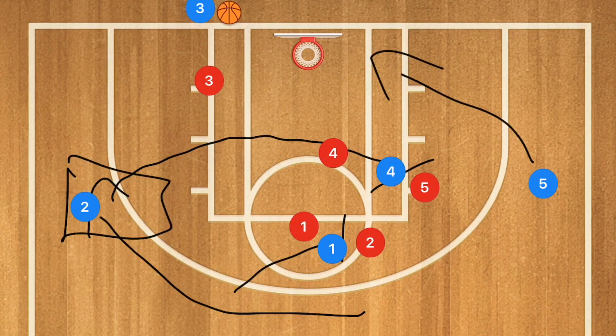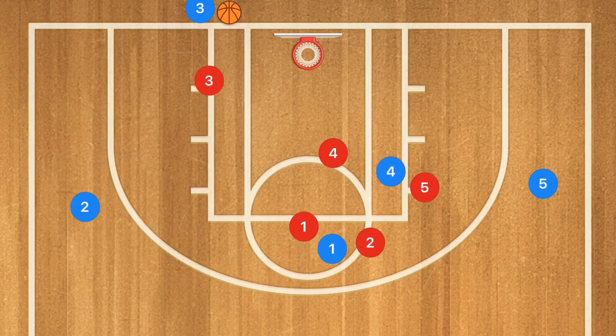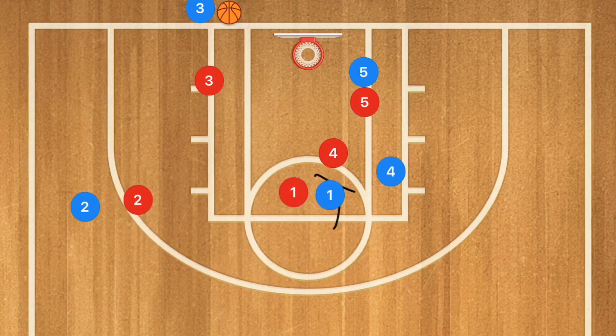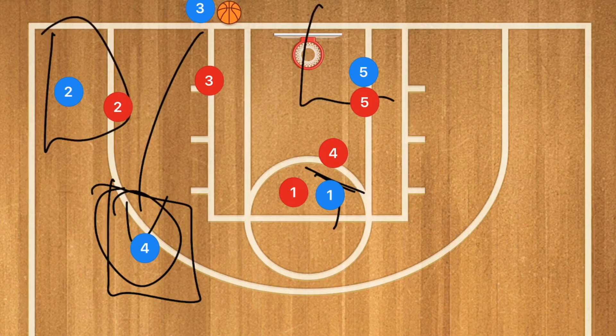The first option is always the layup. If that's not open, player two should be open for the three-point shot or to set up the offense. If neither player is open, player one sets a screen down, player two continues to the corner, and player four uses player one's screen to pop out so player three can get him the ball — player four being the backup option.